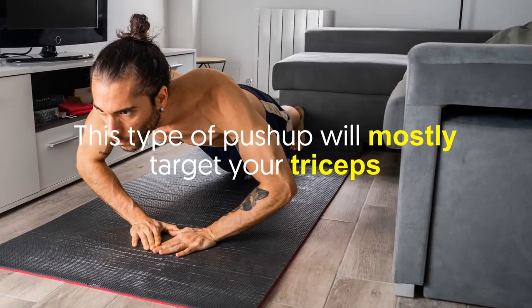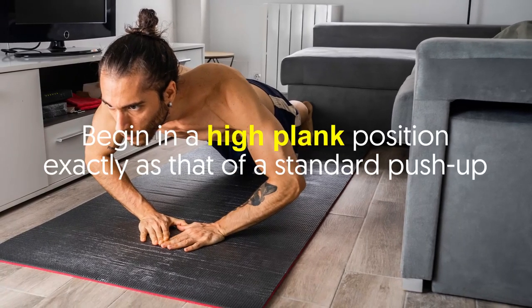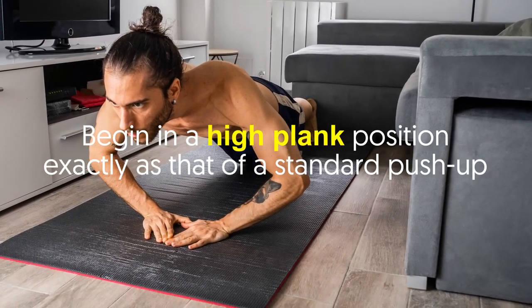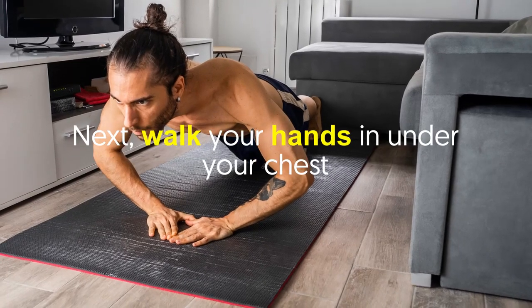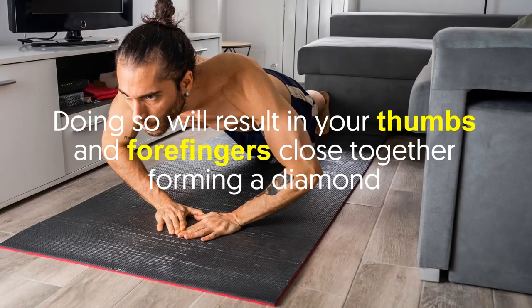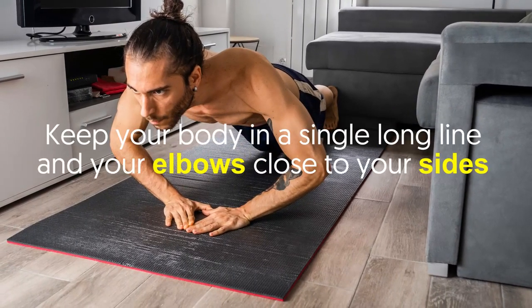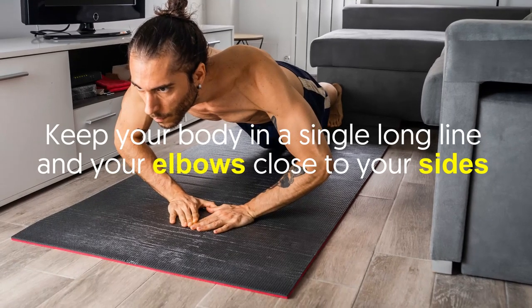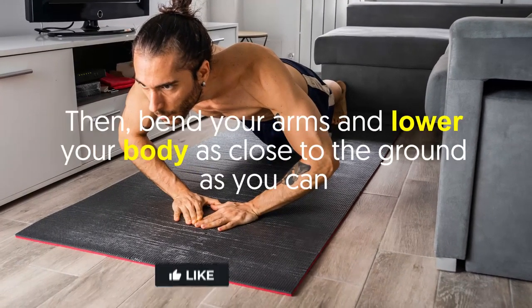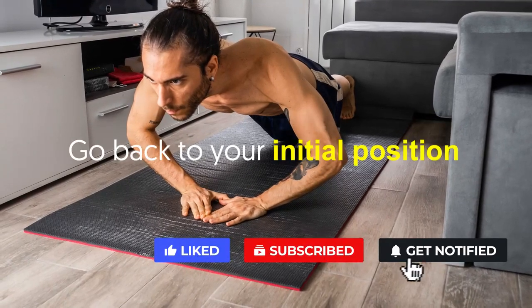Number two: the diamond push-up. This type of push-up will mostly target your triceps. Begin in a high plank position, exactly as with a standard push-up. Next, walk your hands in under your chest — doing so will result in your thumbs and forefingers close together, forming a diamond. Keep your body in a single long line and your elbows close to your sides, then bend your arms and lower your body as close to the ground as you can. Go back to your initial position.